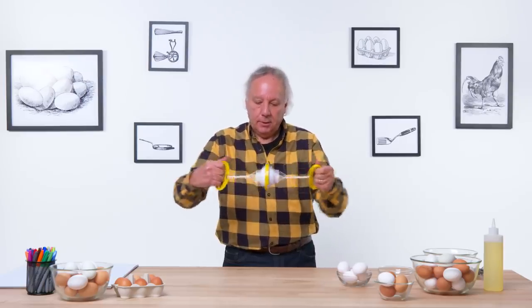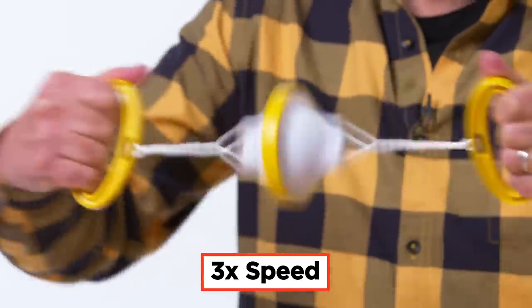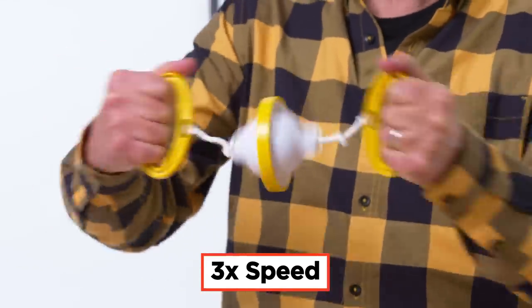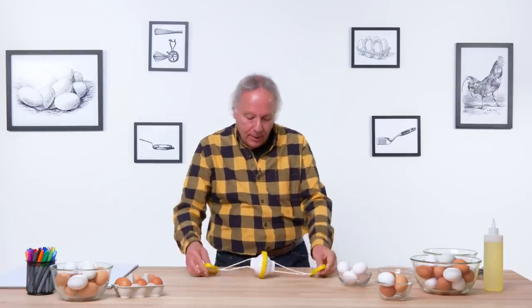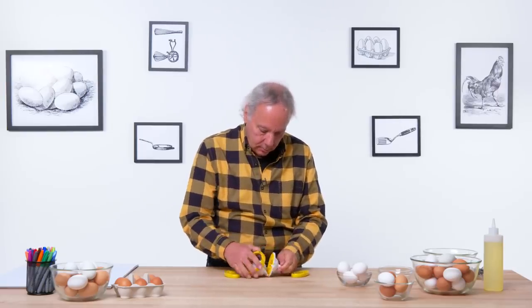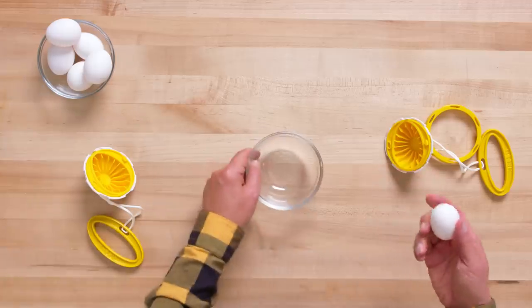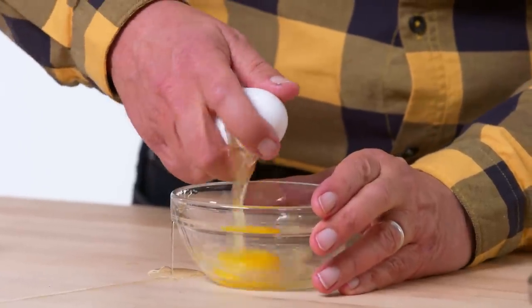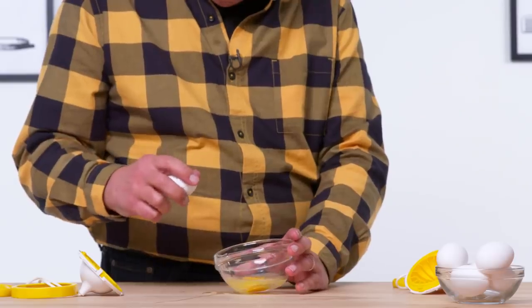I'm going to give it about 20 spins. Nothing else, you get some exercise. Let's disassemble. Let's crack it open and see what we got. Well, not very scrambled. That wasn't great.